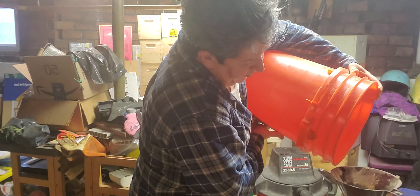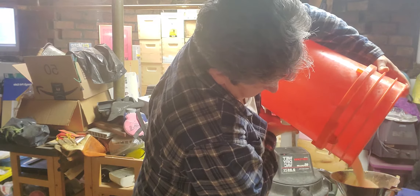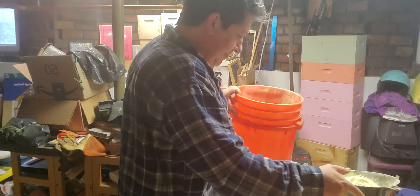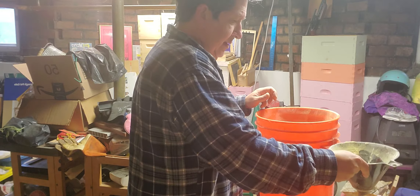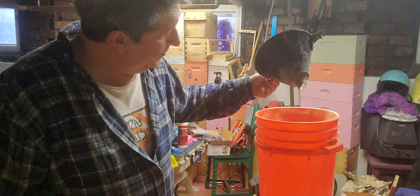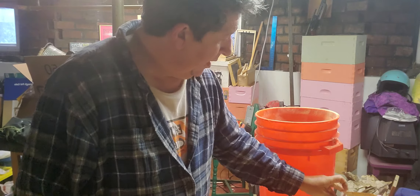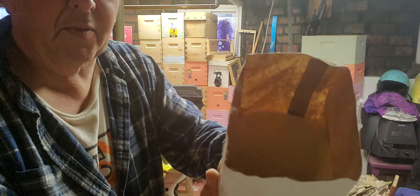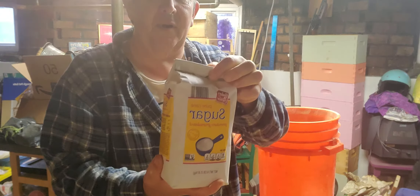I bought a funnel from Home Depot and put it right on top of the bag, then pour the four pounds and a half cup of pollen sub in. Now I cut the bottom of this one because it was tapered too much and it was clogging up, so I cut it just a little bit on an angle so it goes through a lot easier. Pour it all back in, then you can roll it back up and take it out to the yard and pour it on.